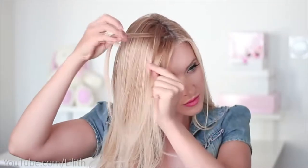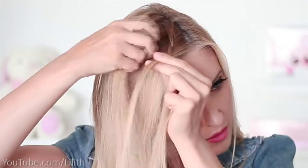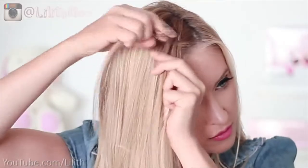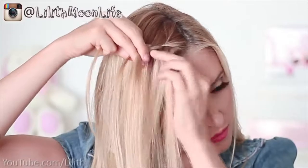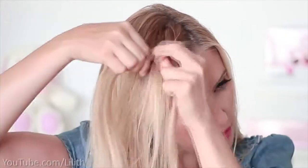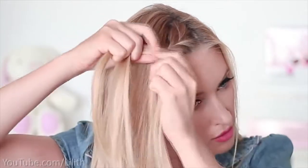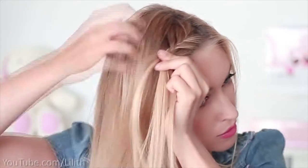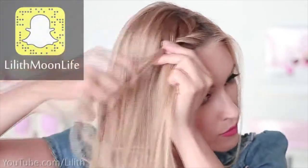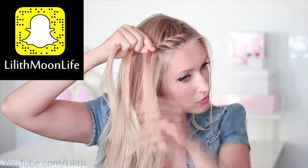For the first hairstyle, I pick three strands of hair next to my parting and start creating a regular French braid. I cross the outer strand over the middle one and add some loose hair from the sides. I keep on braiding like this till I get to the left side of my forehead. At this point I'm going to stop adding loose hair from the left.